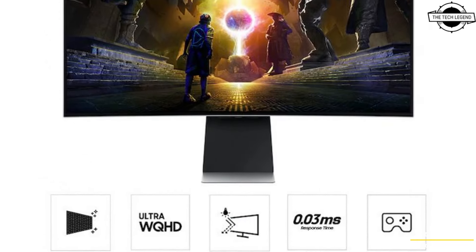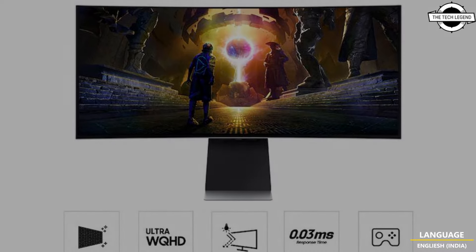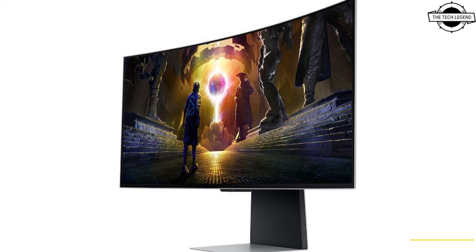The screen features a moderate 1800R curvature and matte finish. Samsung's QD-OLED technology provides a 1,000,000:1 static contrast ratio, 178-degree viewing angles, 10-bit color depth, 99% DCI-P3 color gamut coverage, a typical maximum luminance of 250 cd/m², and a peak brightness of up to 1000 cd/m². The OLED technology ensures exceptional pixel responsiveness with a gray-to-gray response time of 0.07 milliseconds.